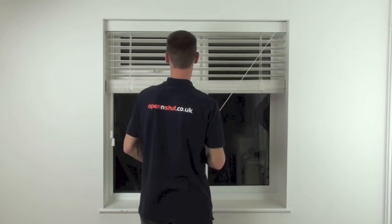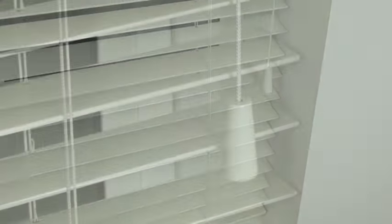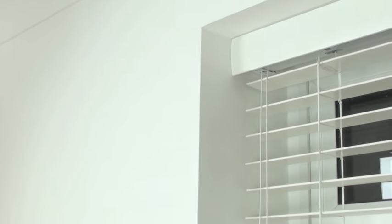As standard, you can lower the blinds with the cords on the right and tilt the slats with the cord on the left. As you can see, the shutter match blinds have a really tight slat closure and smooth operation.